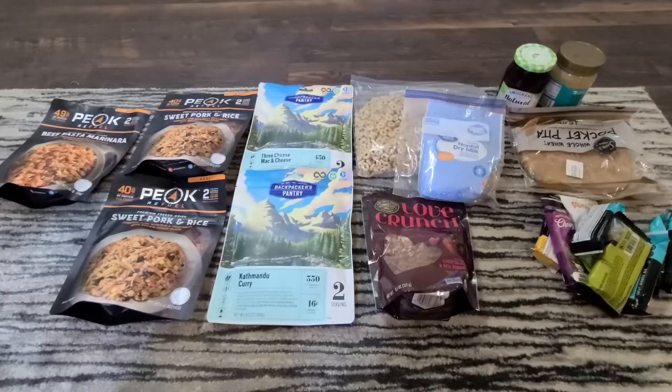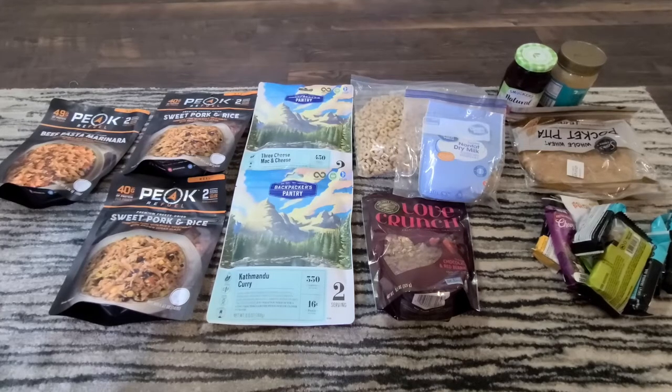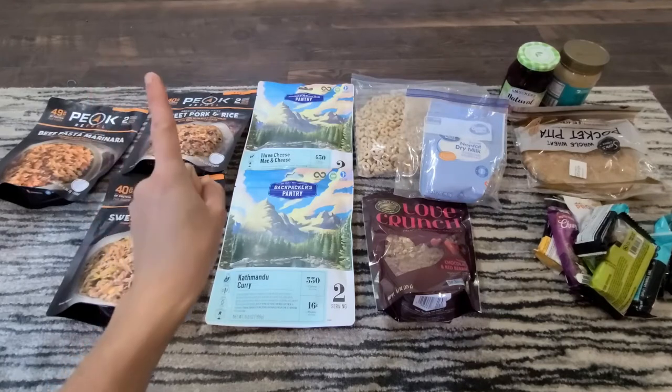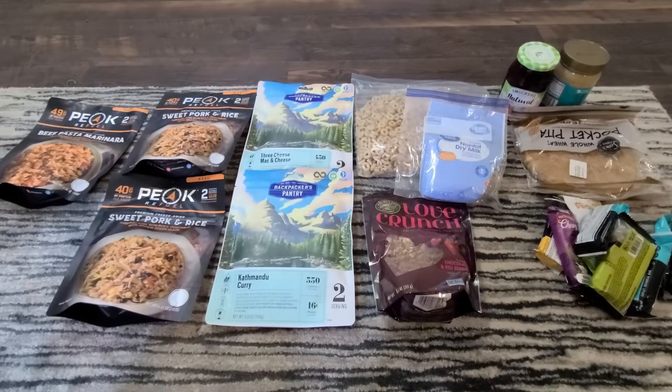The last thing we're going to talk about before wrapping up are meals. For this trip we're going to need two dinners, two breakfasts, and one lunch. We're getting to the trailhead a little after lunchtime on the first day, so we'll probably pack lunches or pick something up. And for our third day, we're hoping to get off trail a little after noon, so we'll get lunch out then too.